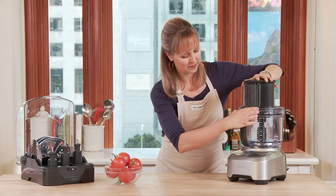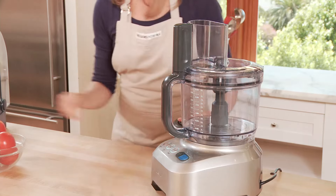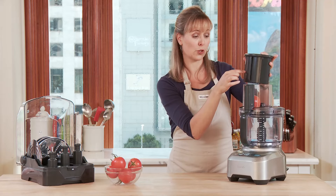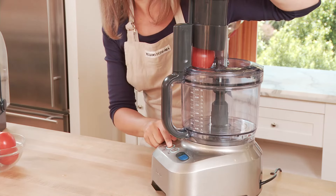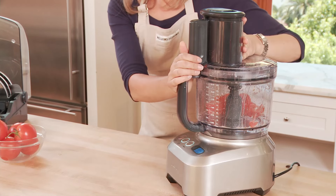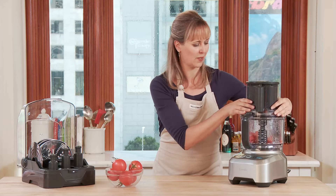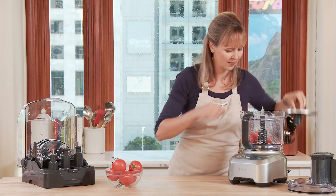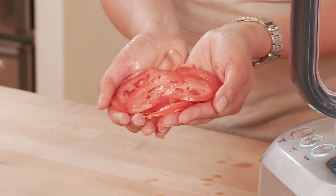Let's slice some tomatoes. It's so smart because it won't start until the pusher has made contact, so your hands are safe. I'm just going to press the start button — you barely have to give it any pressure. And you probably can't see in here, but let me show you how perfectly sliced these tomatoes are. It just makes such quick work out of tasks that can take so long.